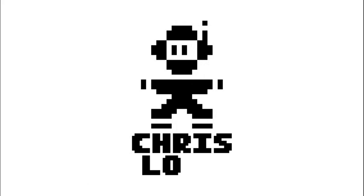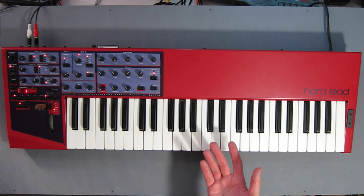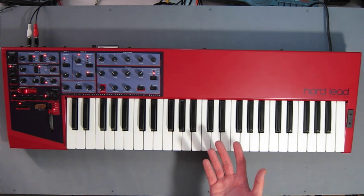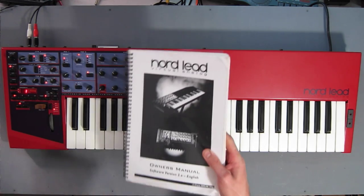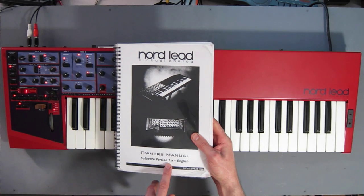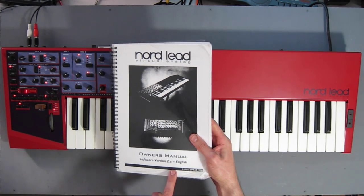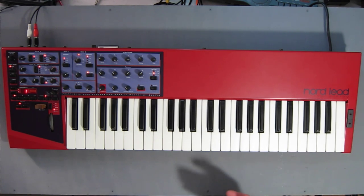Hi, today I thought we'd have a nice nerdy look at the original Nord Lead from the 90s. This is my original Nord Lead 1 by Klavier. It comes from 1996. To be more accurate, it's the software version 2.x of the original Nord Lead. The original Nord Lead came out in 1995. This is a revision that they made, which is also available for the original as an expansion.